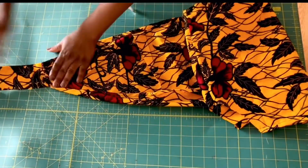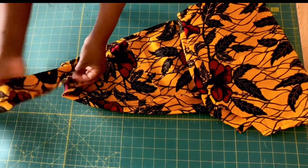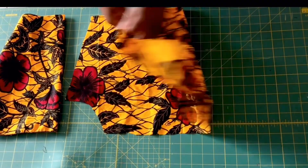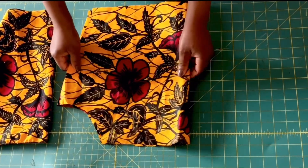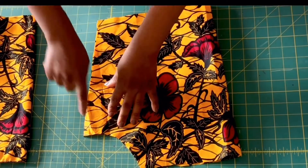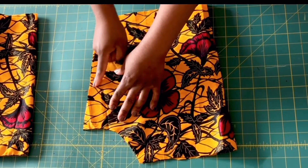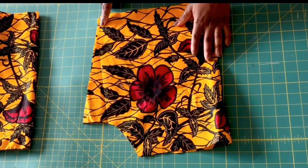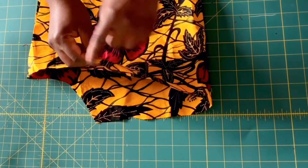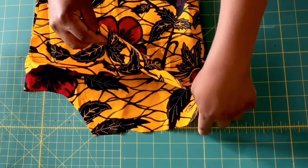Our top is almost done at this stage. After stitching the belt, I'm going to move on to the sleeve. Now fold your sleeve pattern over like so with the right sides facing each other and stitch it at half an inch allowance all the way. After stitching it, go ahead and overlock it. Also at the edge of the sleeve, I'm going to overlock it because I'll be stitching it down at half an inch as well.